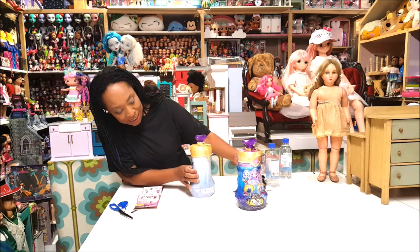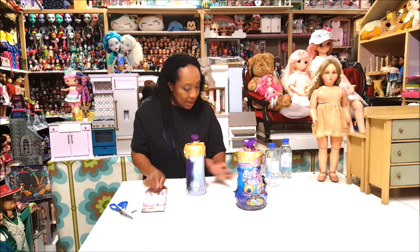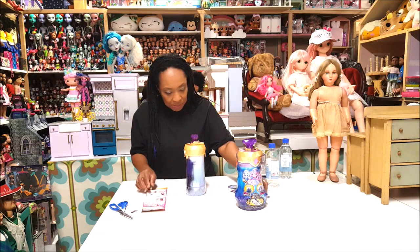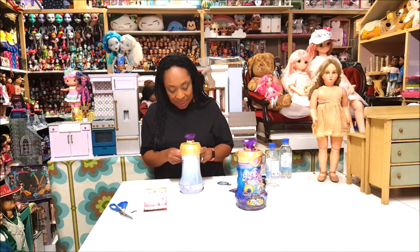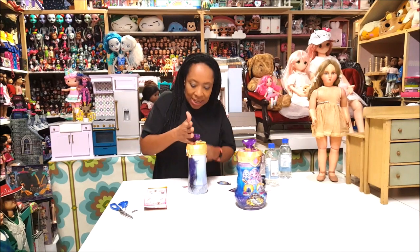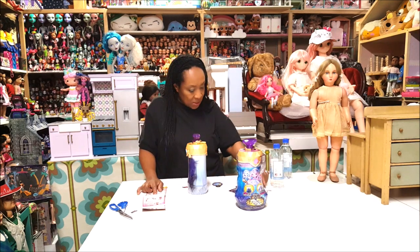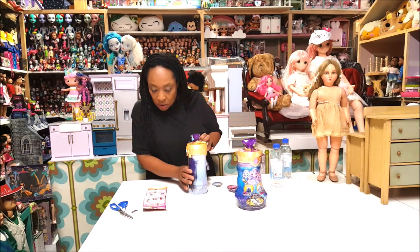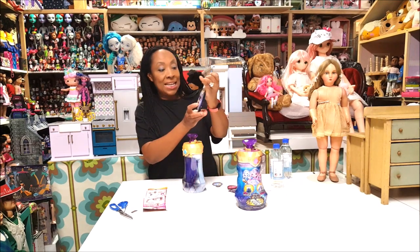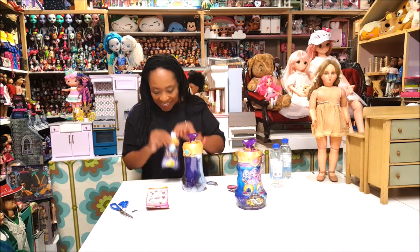I definitely poured it a little bit past the line, but that's fine. Step four: sprinkle in some shimmering scales. I just opened it and put that in there like confetti. Next is step five — this is the Pixling magic elixir, and this is what we're doing now.